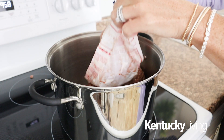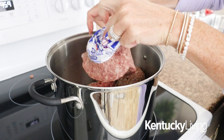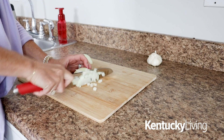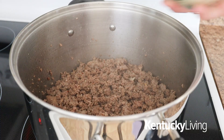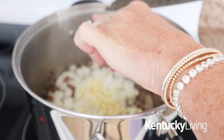To get started, we're going to go ahead and brown two pounds of ground beef and two pounds of hot Italian sausage in a large stock pot. As that's browning and cooking, you're going to add one large purple or yellow onion that has been diced to the pot along with three tablespoons of minced garlic.